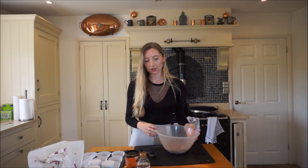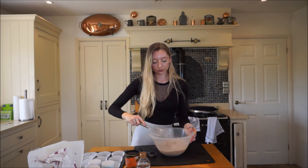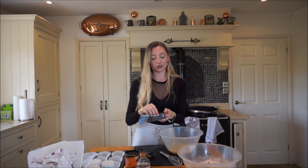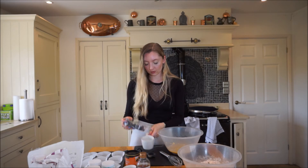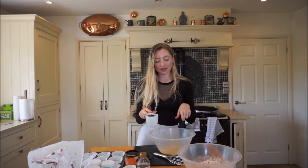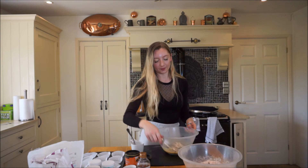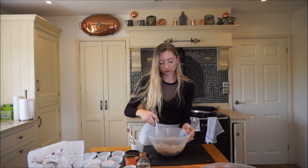So that is my little dry mixture. I'll give it a mix with a spoon or whisk to combine everything together. We're going to bring back the wet bowl and I'm going to add the blueberries - add as many or as little as you like. So I've got my cup of blueberries, I'm going to add that to the wet mixture. And then I'm just going to add the dry mixture in. Now that's all combined, it should look something like that.